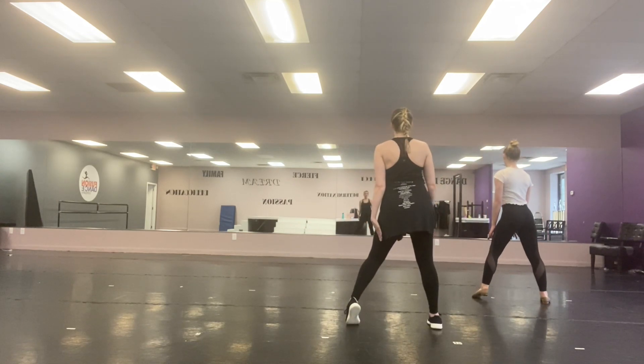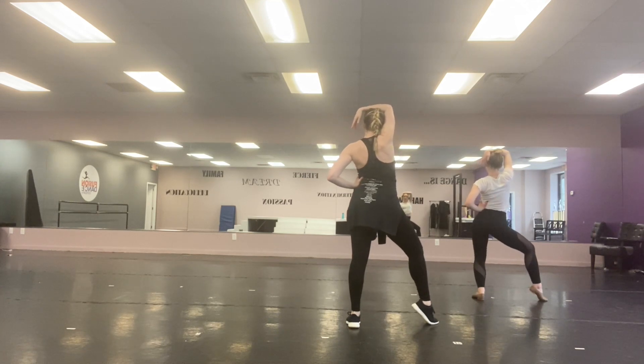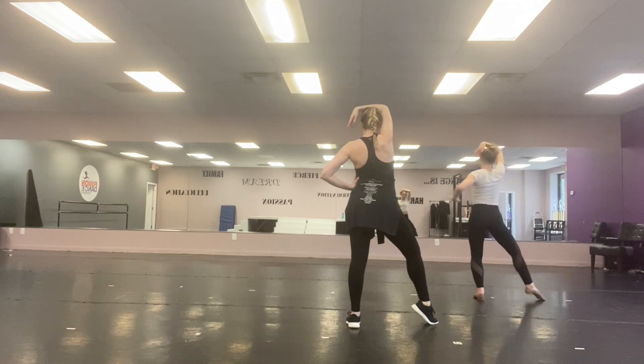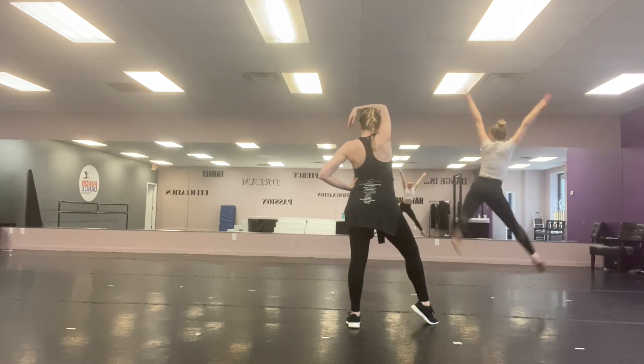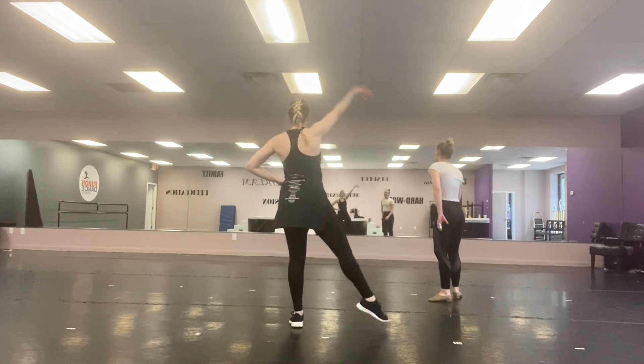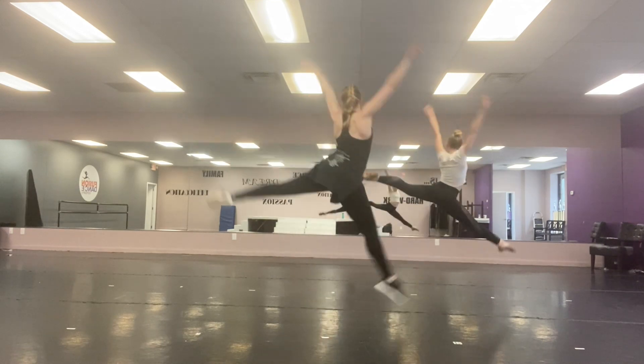Then we take our right arm up high — it reaches, it comes to your head. My group is going to shake. Miss Jess's group is going to do a tour. And we all are going to do that lovely French fry jump. So we were here, we did either shake or tour, and jump.